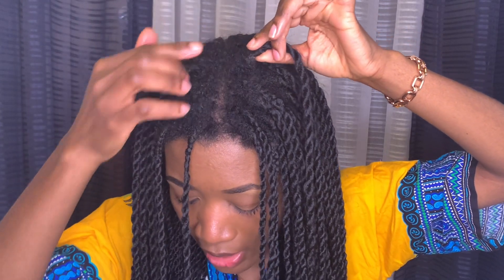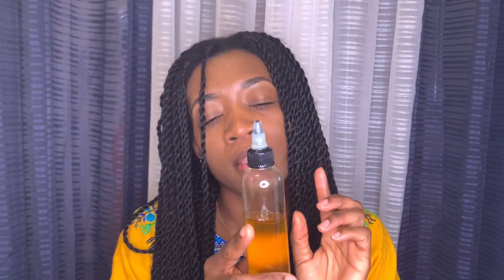Some of the products I like to have while taking out box braids or any protective style are a moisturizing conditioner, because when braids stay in for so long there is always the possibility of knots where the braid strands meet. I like to use the ORS hair moisturizer, a detangling conditioner, or an oil. The oil I'm using today is my homemade orange oil — check the description box for that.